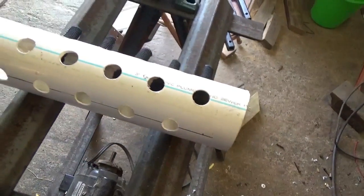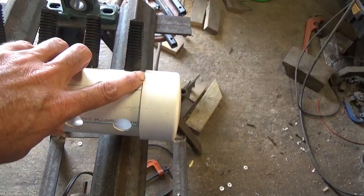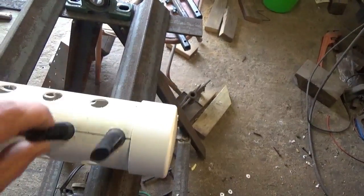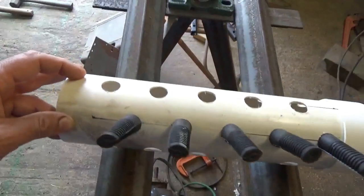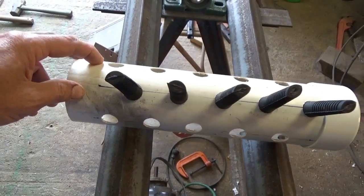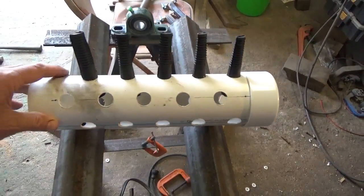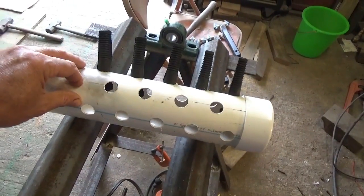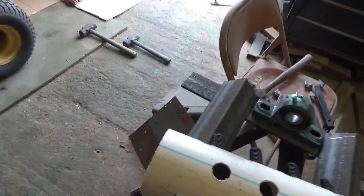I put that cap on there so you have a better reference — you can see how it looks on the caps. It will go alternating down the length of it and come up near the other end cap, which I don't have on yet, but it'll look just like this other side, only at the opposite end. I drilled a three-quarter inch hole using a cheap hole saw.